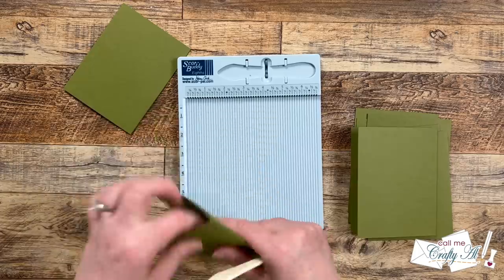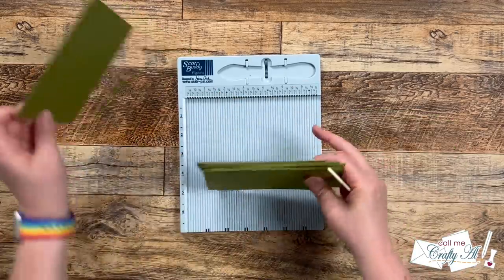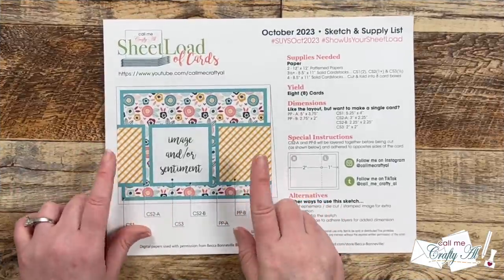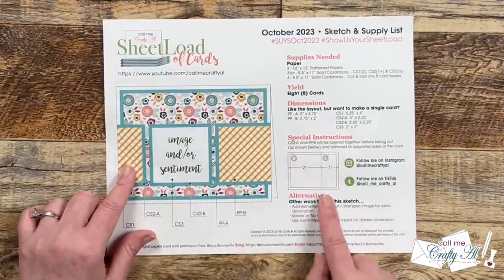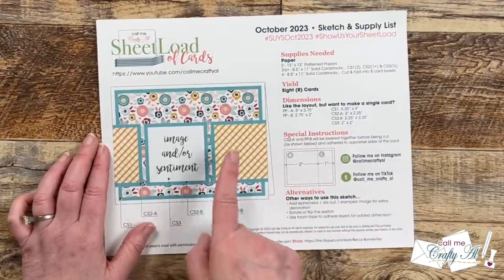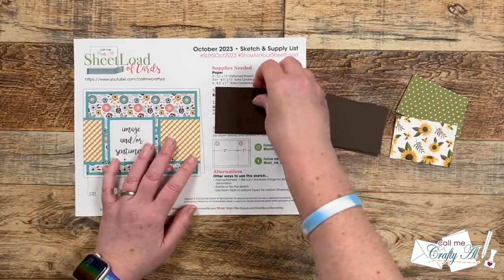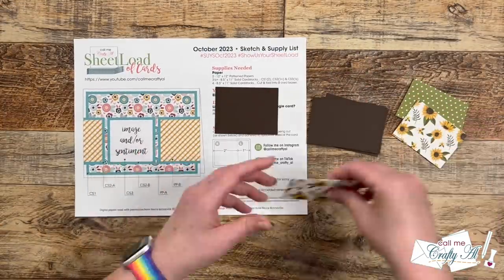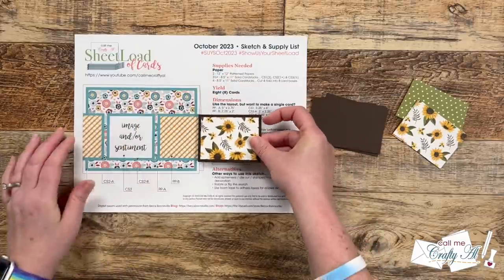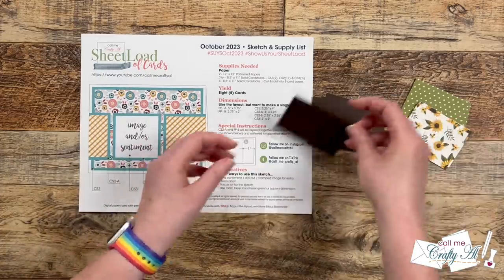Monthly support from my channel members helps keep me creating here on YouTube and Sheet Load of Cards free for all. If you're interested in finding out more about channel membership perks, I have a link in the description box below. Now all of the pieces are cut so we can start assembling the cards. Like I mentioned in yesterday's debut video, there are some special instructions when it comes to that pattern paper split across the front of the card — it's one matted piece, pattern paper B and CS2A together, that we adhere and then cut in pieces to split across the front.